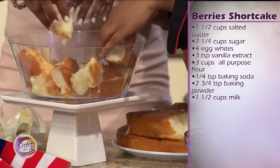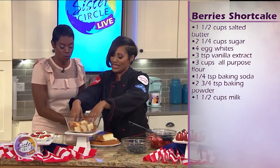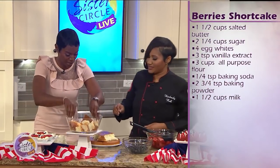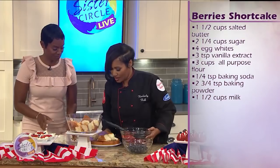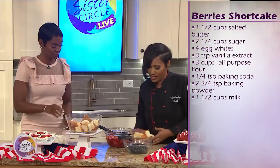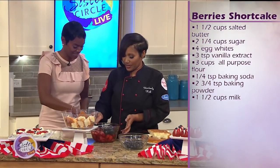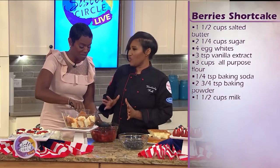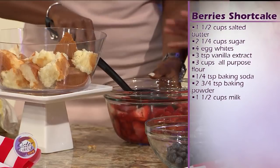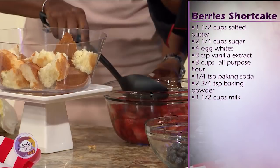Some people try to frown upon that, but I'm a box girl. There is nothing wrong with a box. So then next we're going to take our strawberries. These strawberries have been added a little bit of sugar, a little bit of water. You put it on the stove and let it cook down so you can have your good juices that are soaking into the cake.